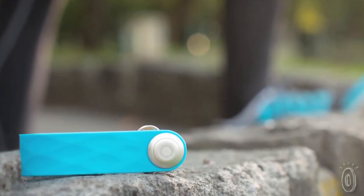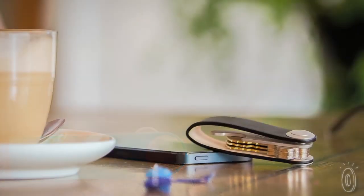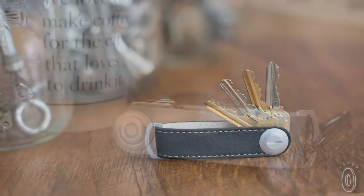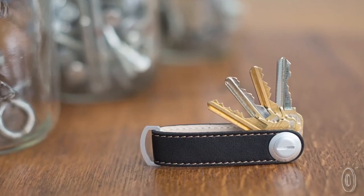Orbit Key is available in your choice of durable elastomer colors or leather styles. The elastomer is perfect for a more active lifestyle, while the leather adds a bit of sophistication.